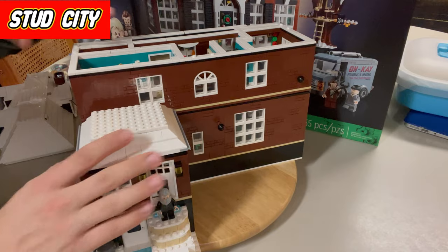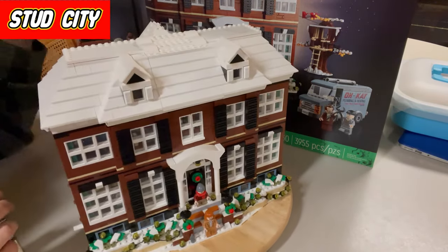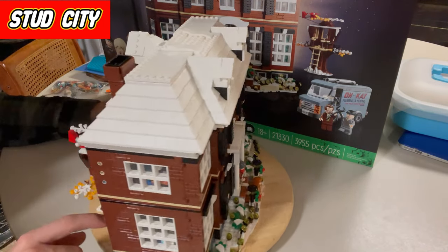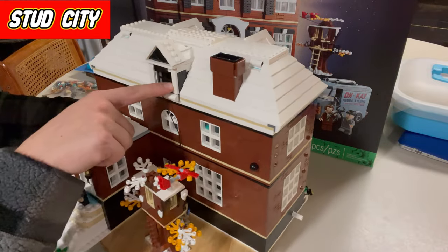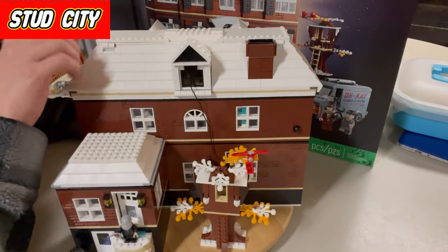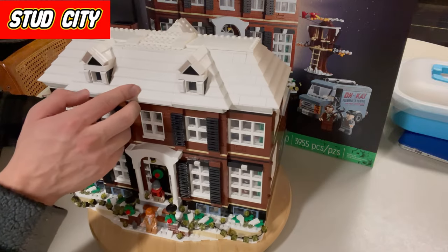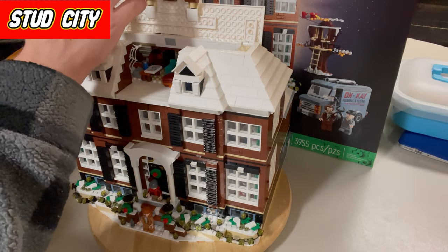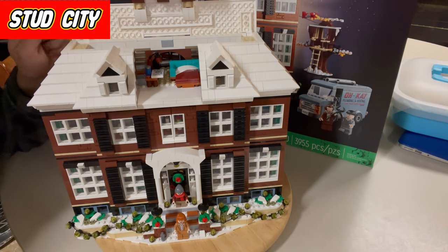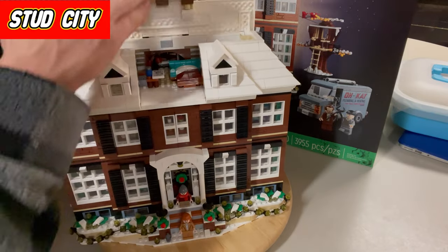This back right room is just a tiny little bedroom. On to the roof section — let's give it a quick look. I like the back window, you have the chimney, and for the most part the roof is all white. I do like how they did these panels that fold open — that was a good touch so the roof actually has an interior, which it does.